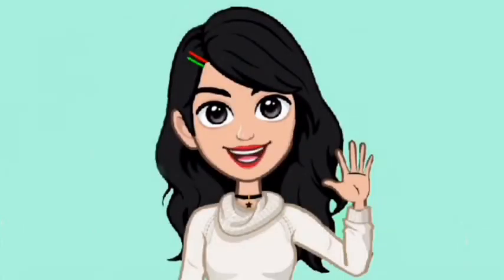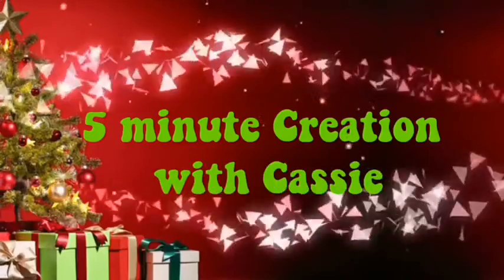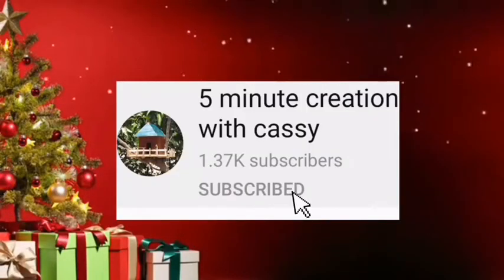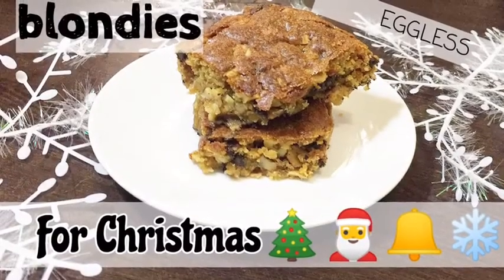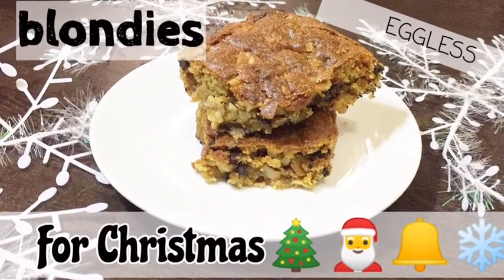Hey guys, it's Cassie. In today's video, I am going to show you how to make blondies for Christmas. So let's get started.